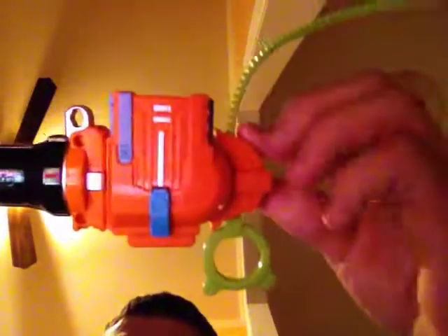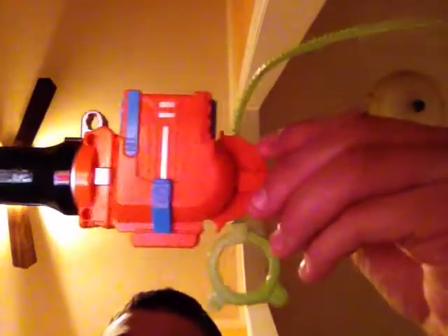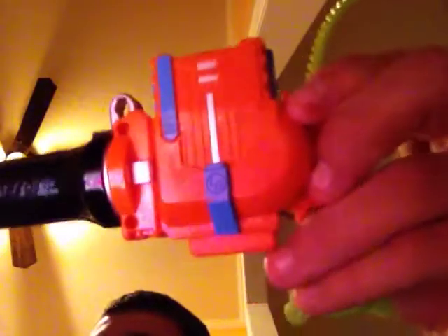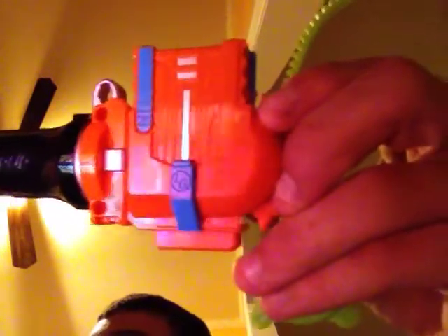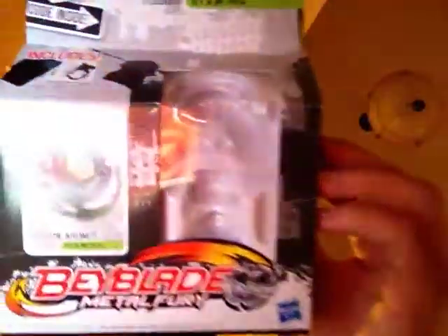Hey YouTube, it's FearBigJJRob. I came to show you — sorry, that's my sister — but I came to show you what Scythe Kronos looks like.